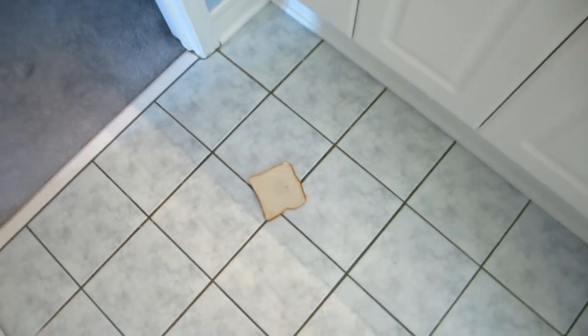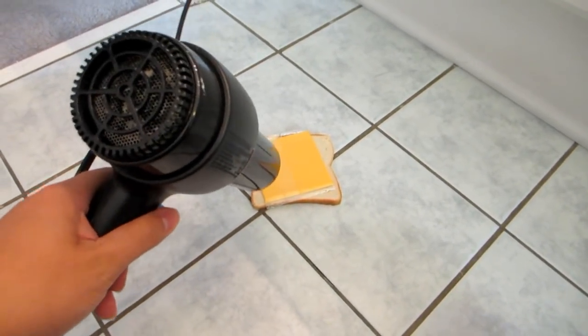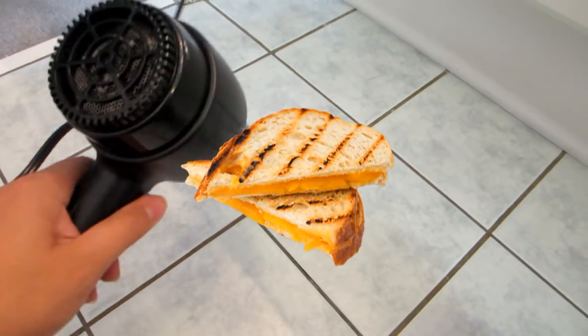First, throw your piece of bread on the ground. Put your cheese on top of the bread. And then grab your blow dryer and start blow drying it until it melts. Perfect grilled cheese.